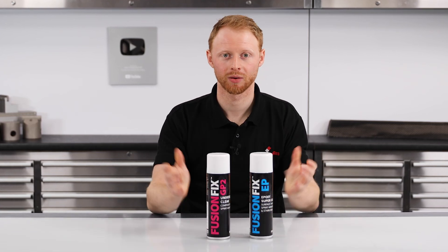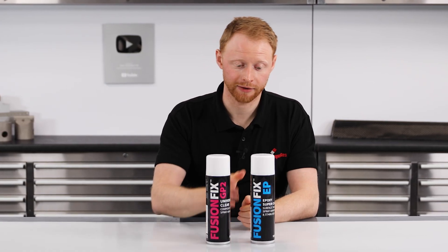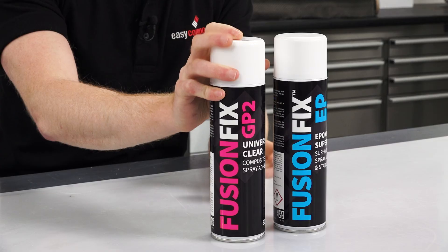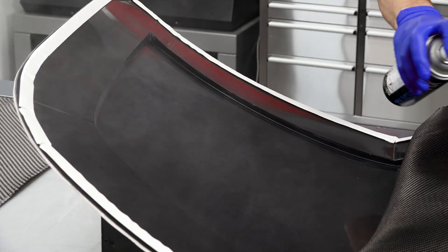Composite spray adhesives — what are they and which one should you be using? I'm Karl from Easy Composites and in this short video I'll be comparing our FusionFix EP and our GP2 to see which one to use and when. Both of these adhesives have been specifically developed for composites and although they look similar, they are in fact very different in their chemistry and how they should be used.